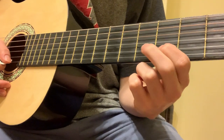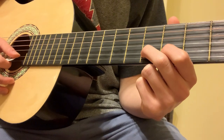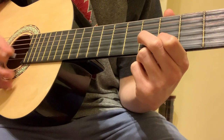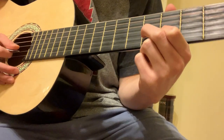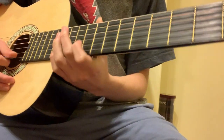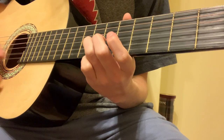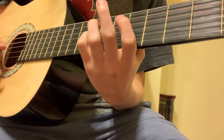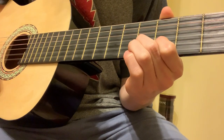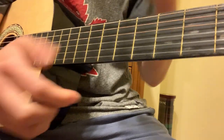This next part is you're going to alternate on the 4th and 5th fret of the 2nd string and do the exact same thing where you're playing both strings together. So all together it sounds like this — and that's like the main riff that you hear throughout the whole entire song.